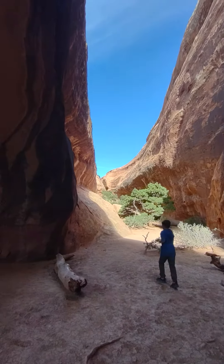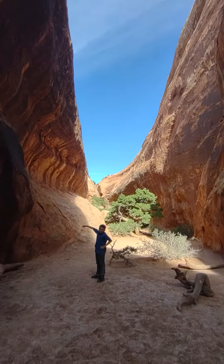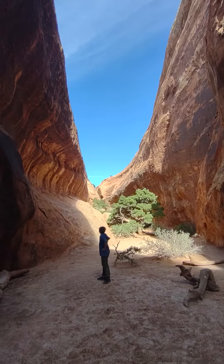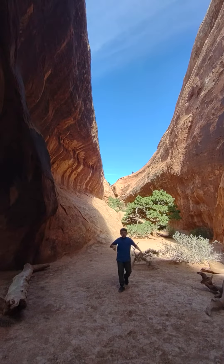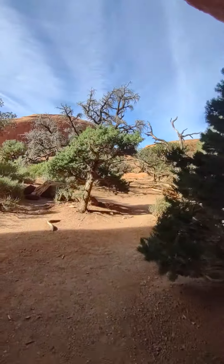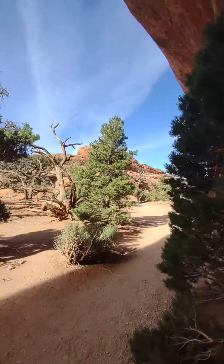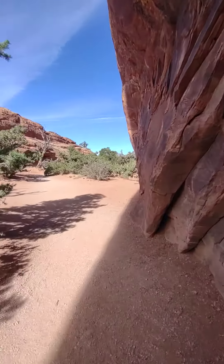Do y'all want to climb up the rock? Look how they're climbing up — they're going way up there. I think it'd be better if we went on the trail, because I don't think they're on the trail; they're up there on that rock formation. We have a lot to do still, so let's go this way so we don't waste time.